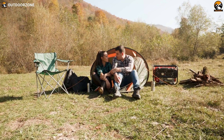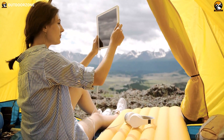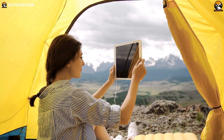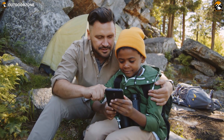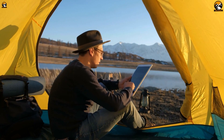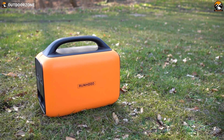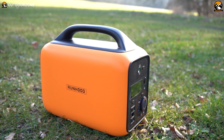Ever thought about the convenience of carrying a power station on your outdoor expedition trips? It's important to have all your electronic devices and gadgets powered up during those adventures, as most of our essential gear relies on a dependable power source. And brands these days are coming up with new and innovative technologies to make our lives easier — no exceptions with power stations, as they come with more compact housing. But what if you have a power station that's modular?